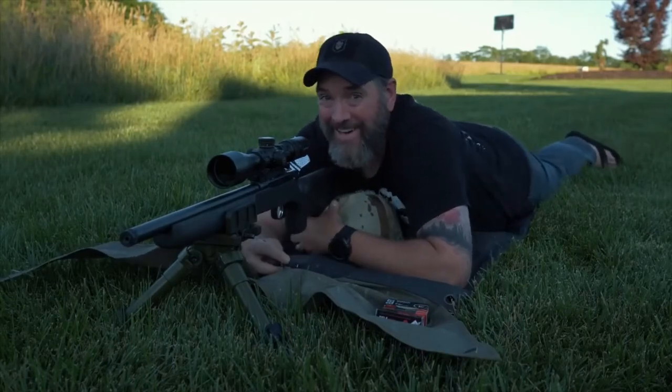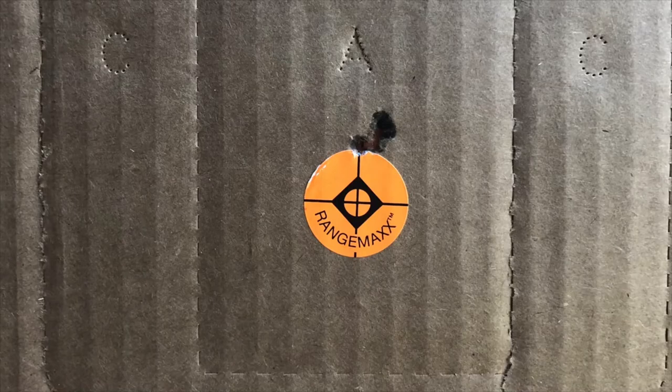It's a pretty good group down there, guys. I don't know if it's going to get much better than that. I'm actually really impressed right off the bat with this little gun.